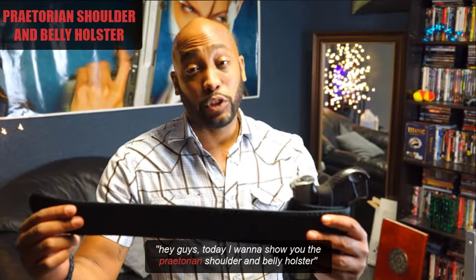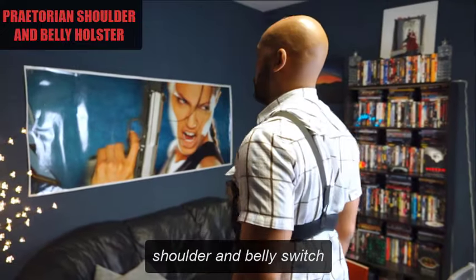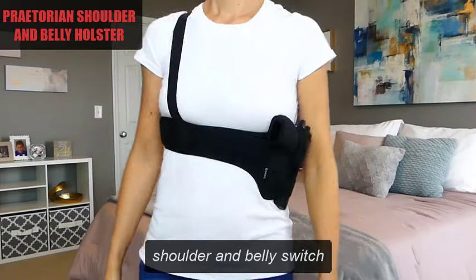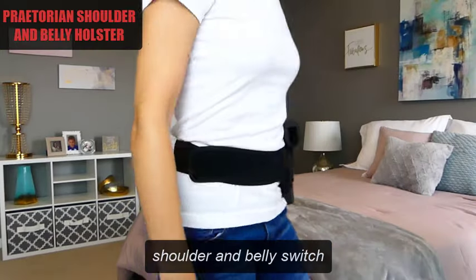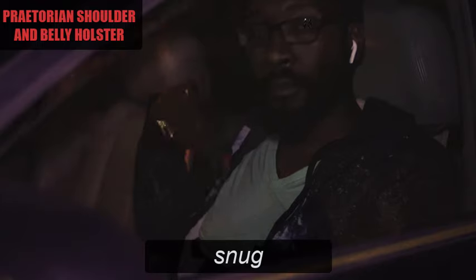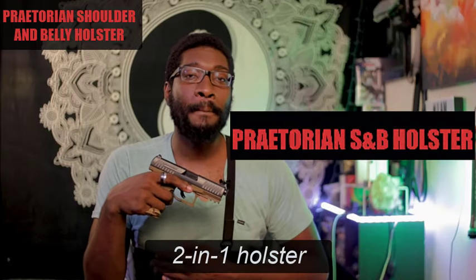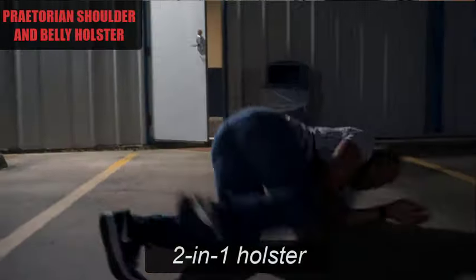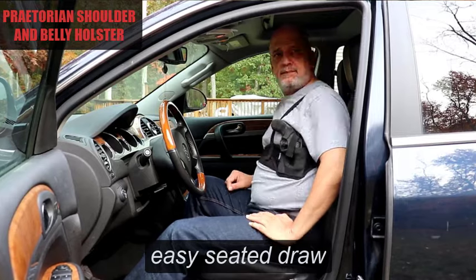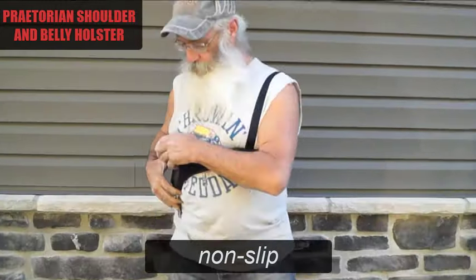Hey guys, today I want to show you the Praetorian Shoulder and Belly Holster. Be able to grab the heat from your seat with the Praetorian Shoulder and Belly Holster. It fixes the age-old problem that many gun owners have — how to be able to grab your gun even while you're sitting down. And with this, it makes it super easy to be able to do so.